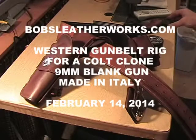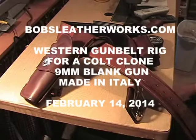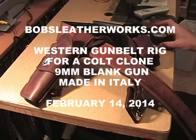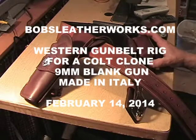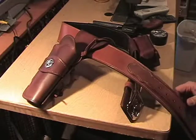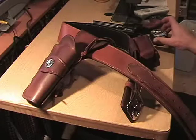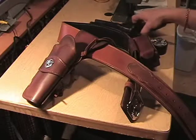Well hello ladies and gentlemen, this is Bob with Bob's Leatherworks in Raleigh, North Carolina, making another show-and-tell video for you. I said I would do a video when something was unique and different, and this certainly is.